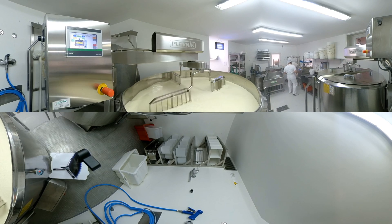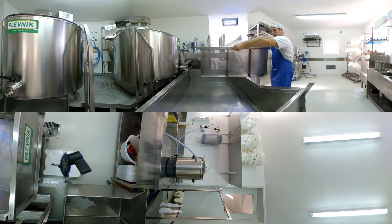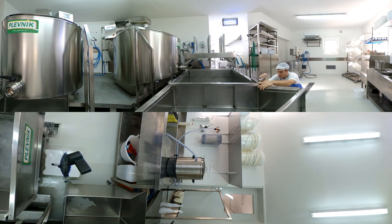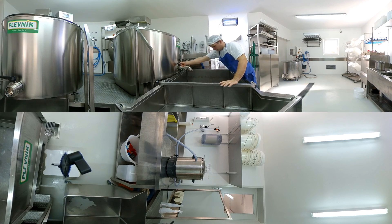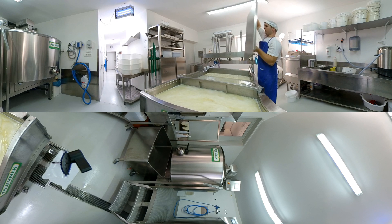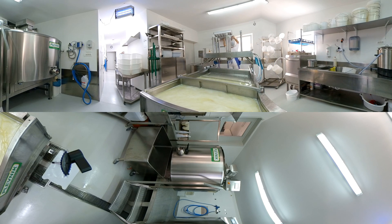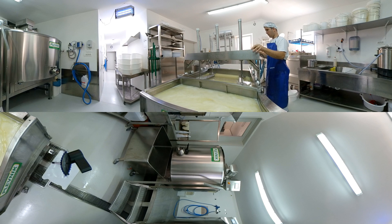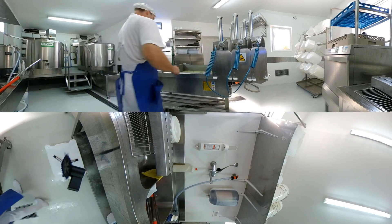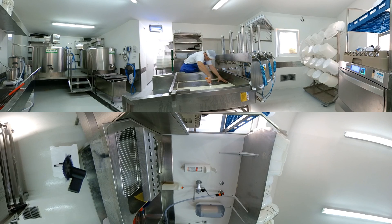Once cheese grains are finished, they are drained in the PRP — a multi-purpose device that can be used as a cheese draining table, pre-press, and press. The draining table can be adjusted to the desired quantity of cheese mass using an unmovable draining grid. In pre-press mode, the cheese mass can be loaded with a desired pressure, which is simply set using the controller. After draining, it is easy to remove the draining plate and grid and cut the cheese mass into even pieces fitting the selected cheese molds.